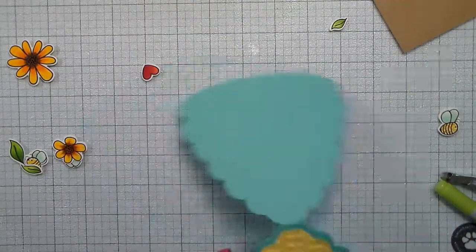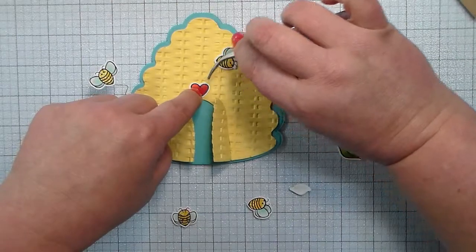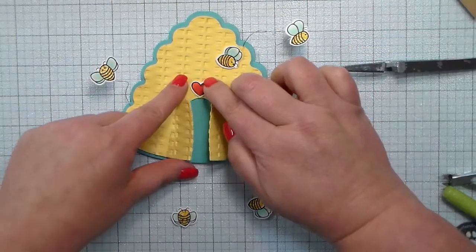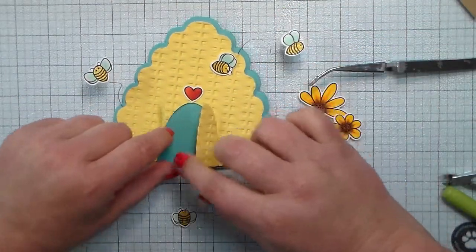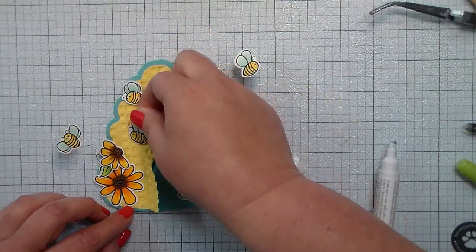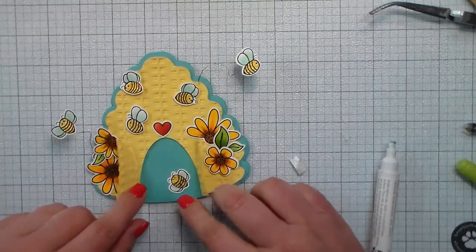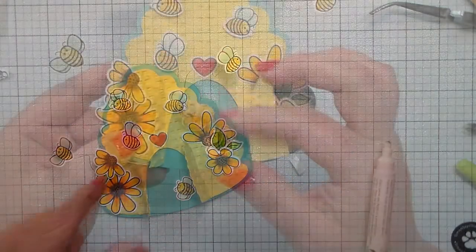I'm also going to attach the little bees to the wires with some scotch tape, and then you can cover that up with more die cuts on the back side if you choose to. I'm going to decorate my little hive with all those busy bees and all the accessories that come in that stamp set — there are tons of bees and flowers.